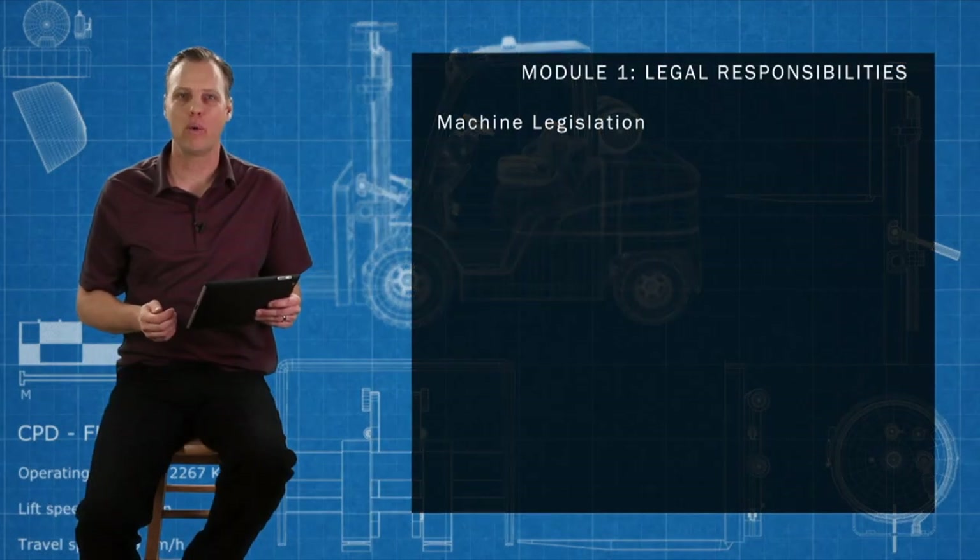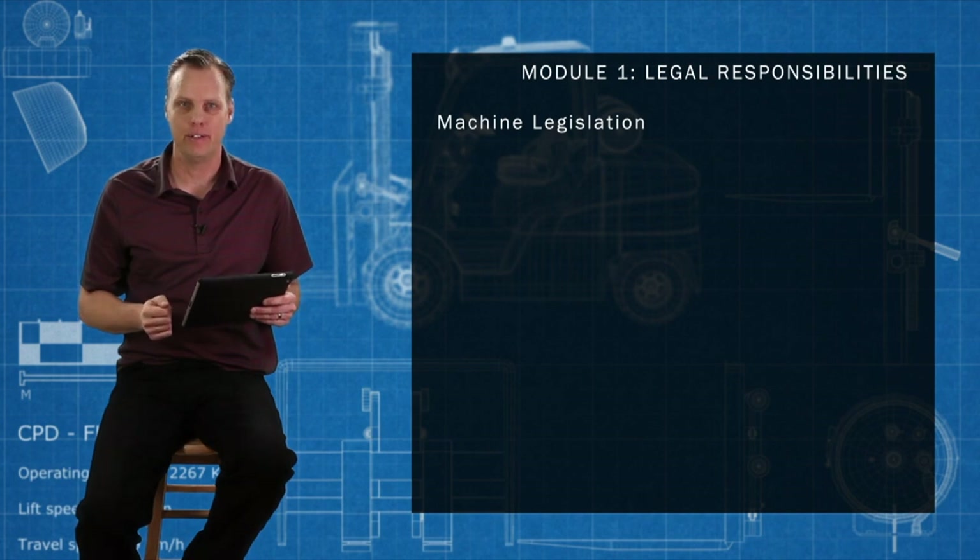Hi, we start off this course by discussing legislation — the laws that pertain to the safe operation and use of lift trucks here in Canada.